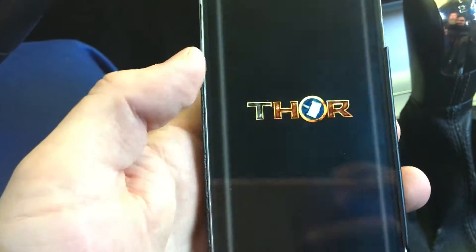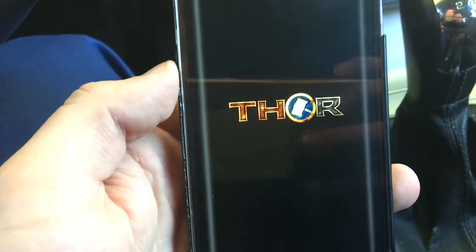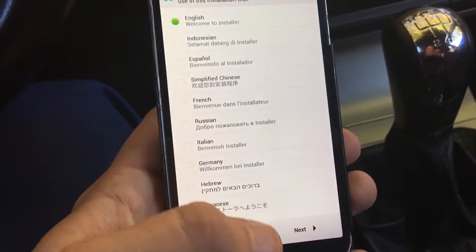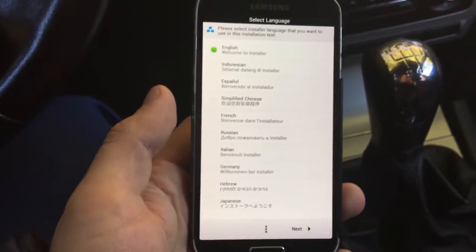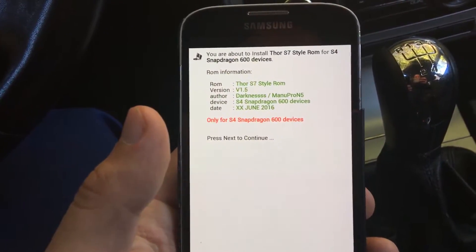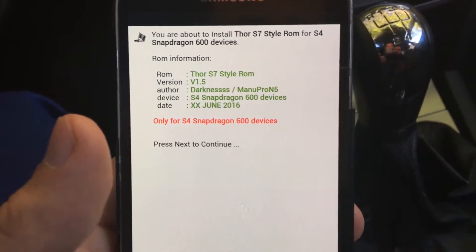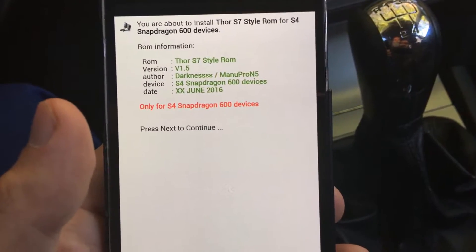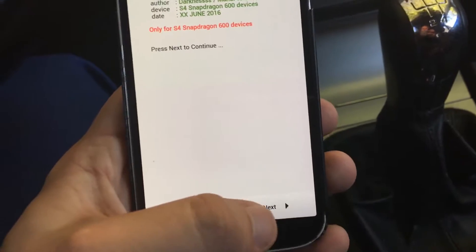We are not taking any responsibility if something damages your device. So make sure that you care about that. Once you see this, click your language, and make sure that this Galaxy S4 is Snapdragon 600. Then press continue.